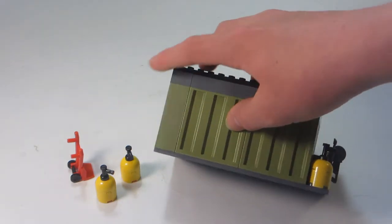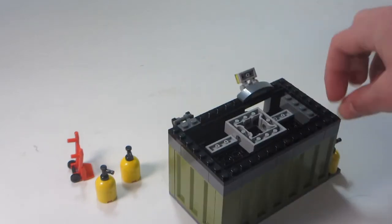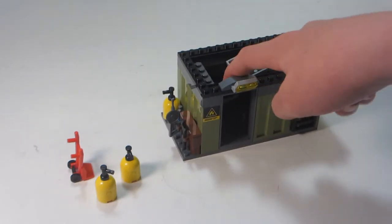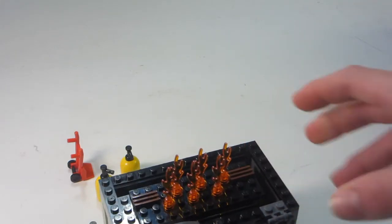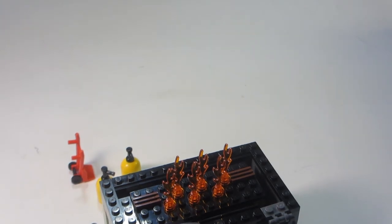This whole thing uses these new panels that have indented shapes in them, which is what makes the whole thing look pretty cool, like a shipping container. On top, there are six fire pieces connected using studs with gold in them.